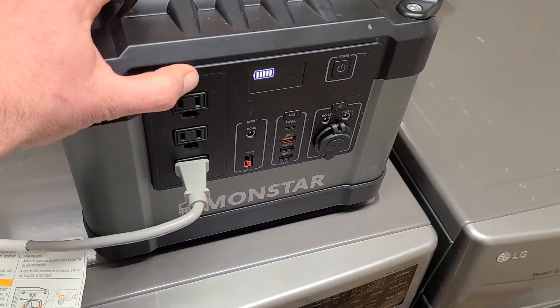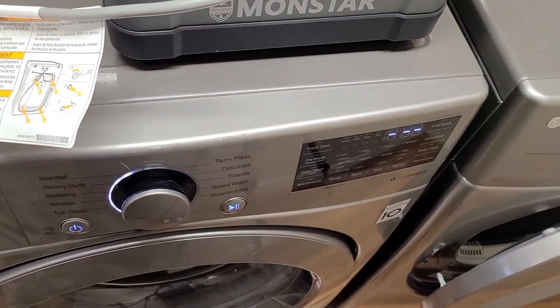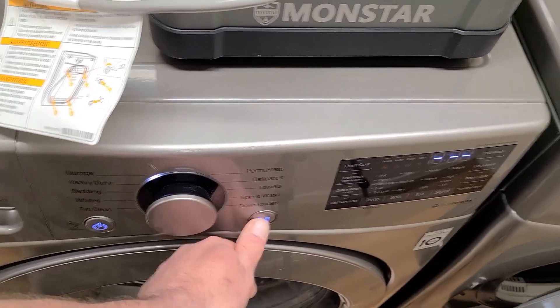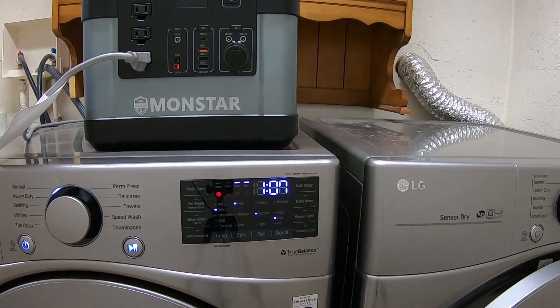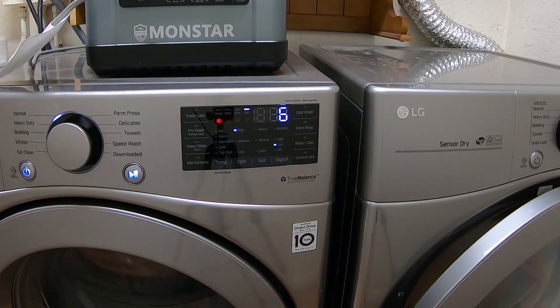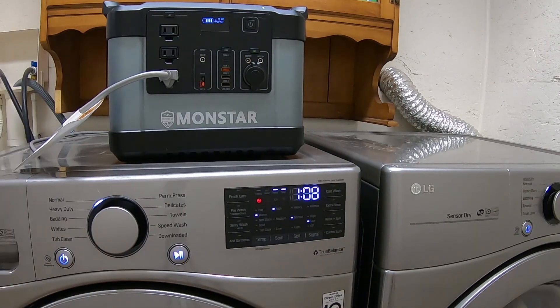Turn that on, turn on the inverter — and now we should have power. Perfect. We've already got everything ready to go, so we're going to set this up to do a cycle. We actually get through three different loads and we're still well above 50%, which I thought was very impressive. This will not work on an electric dryer because they run off 240 volts. Maybe a gas powered dryer that's getting its heat from propane and is just running the drum. We got through all three loads of laundry and we're still above 50% — I think that's very impressive.